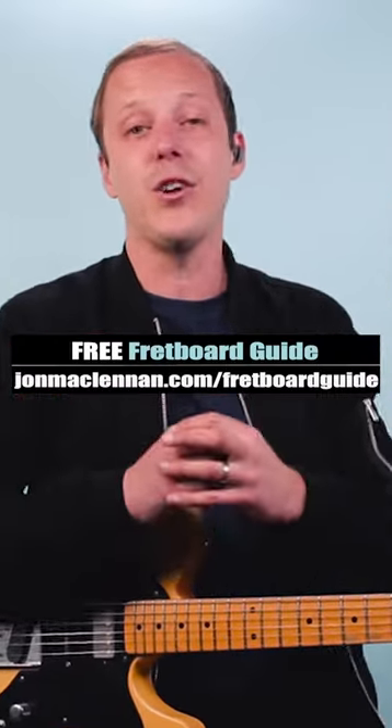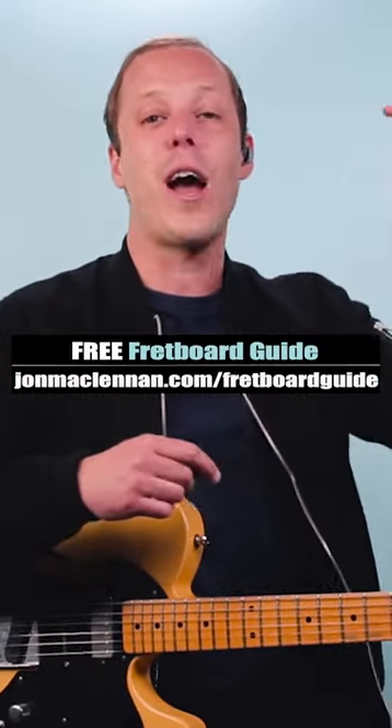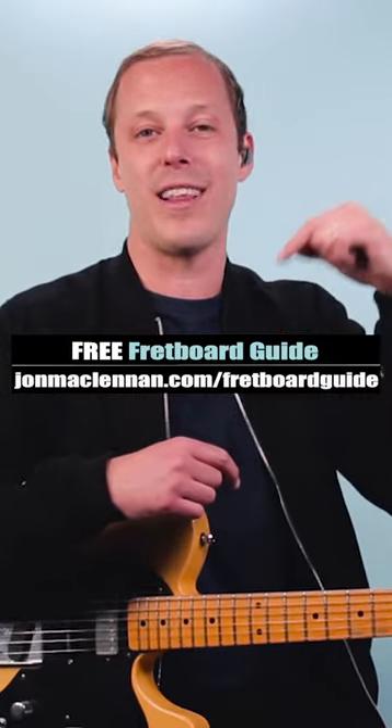So give it a try in your own music, and to learn how to play chord progressions like this anywhere on the neck, grab my free fretboard guide PDF. There's a link below this video.